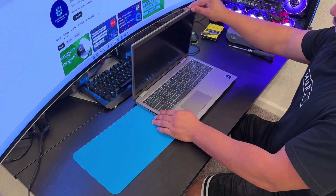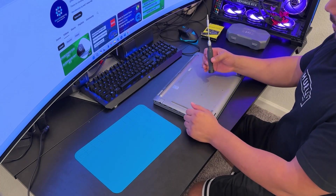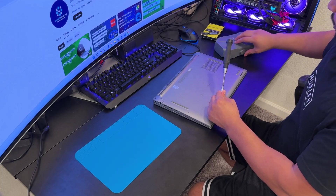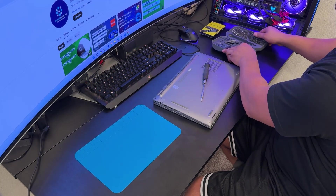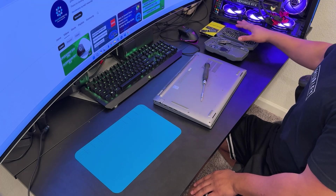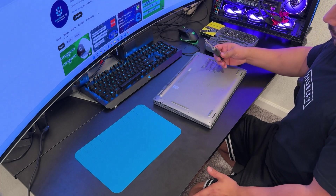I have successfully turned off the laptop. Now I need to remove the bottom case. I'm using my screwdriver toolkit. This toolkit I've been using for every single repair and I never need anything else. You can get this from Amazon or other websites — it's really useful, especially for computer repairs.